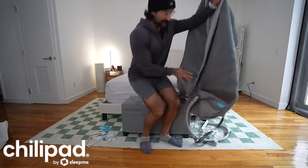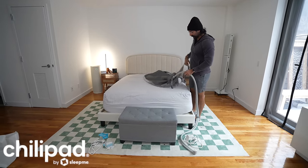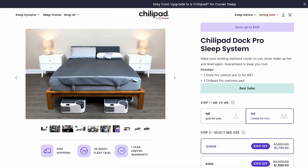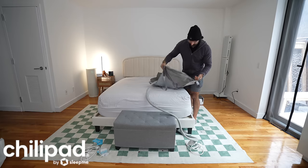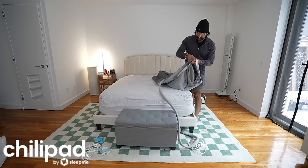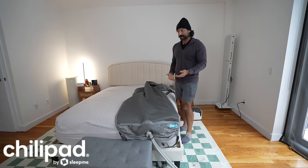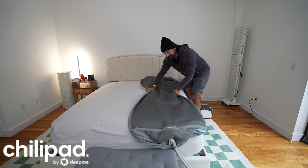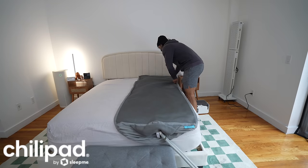Today we're going to set this up. It comes with a cover — the half queen cover — and it's going to have two tubes to carry water. If you want a full queen, you'll need to buy two units with two separate power outlets, controlled separately, which gets a little complicated. What I do like about this one is these strings that let you slide it underneath the mattress to minimize movement. One downside is if you move around a lot in your sleep, it can scrunch up and shift around.